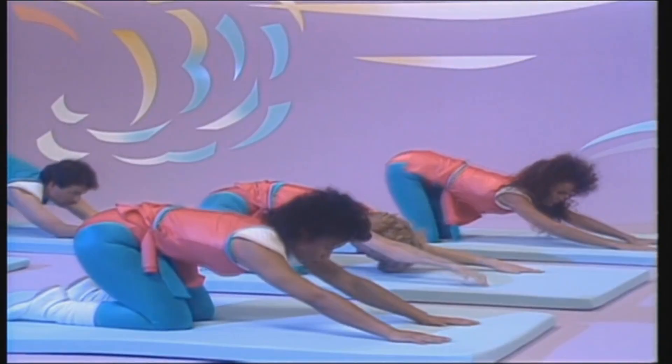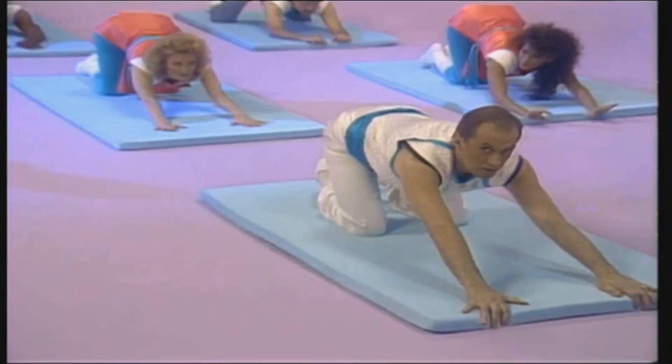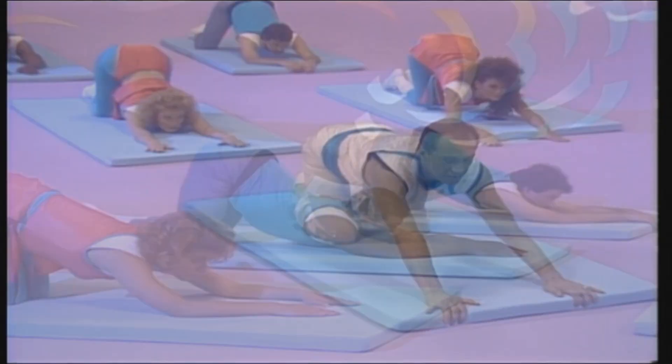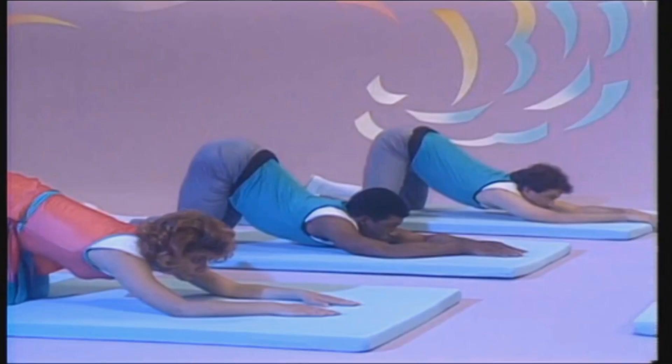Look forward. This will lengthen your spine and your body and increase the flexibility of your shoulders and spine, as well as strengthening your arms. Stretch with the same feeling as if you have just awakened.